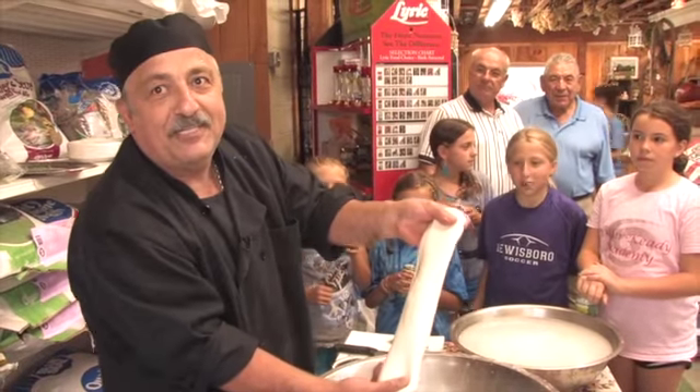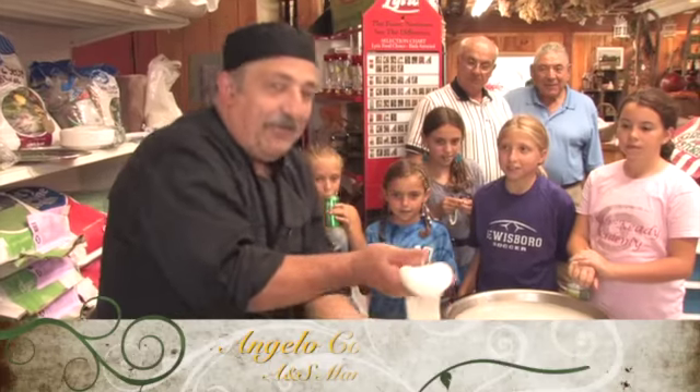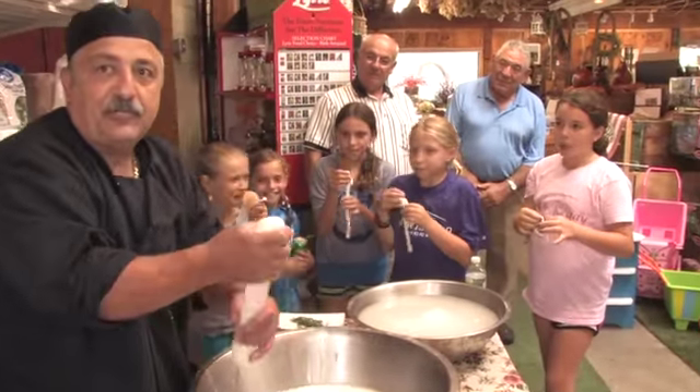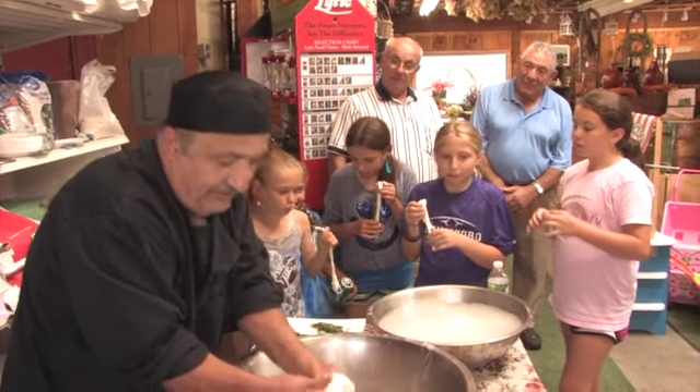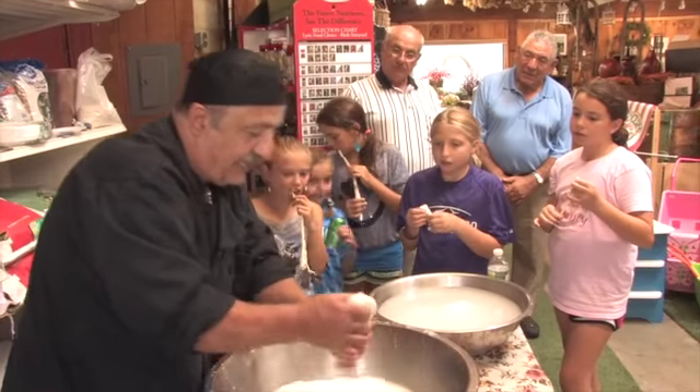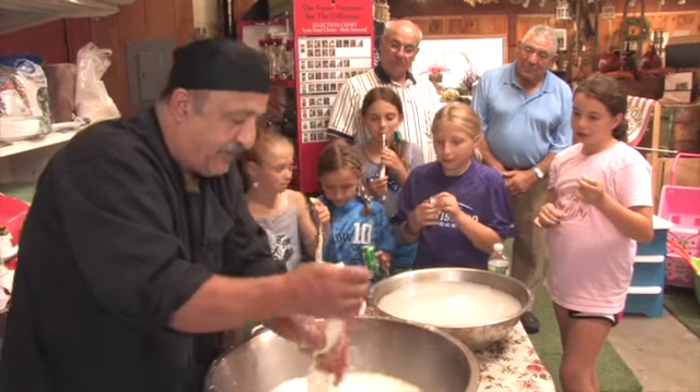Today we're making fresh mozzarella the right way. Go to the market, buy curd — it's fresh milk curd, but it's got to have very, very boiling water. And it's not easy the first time. You're not going to make it right the first time; you've got to just practice.